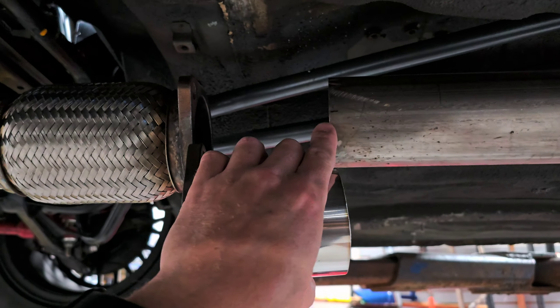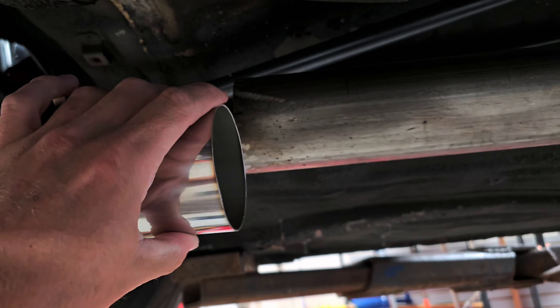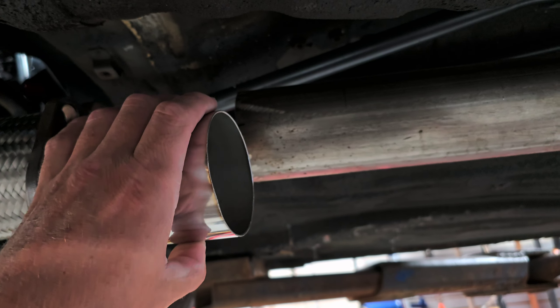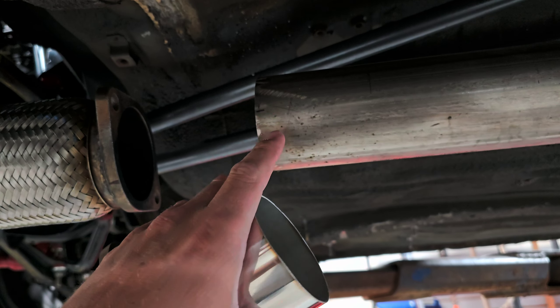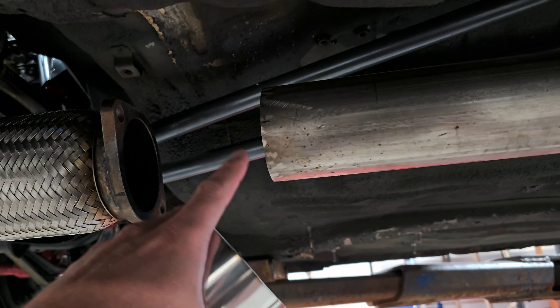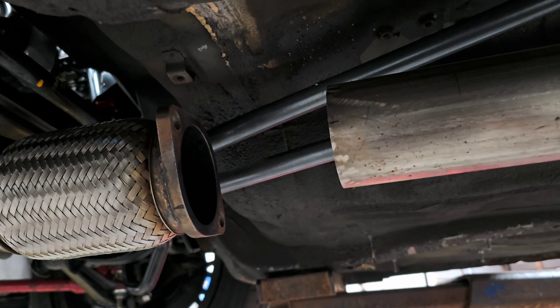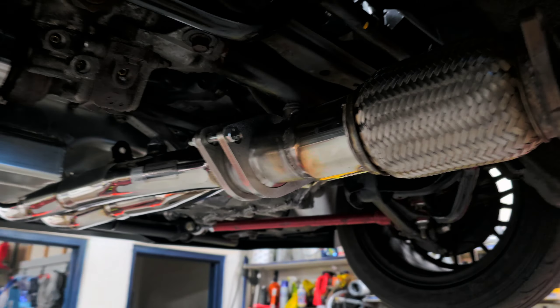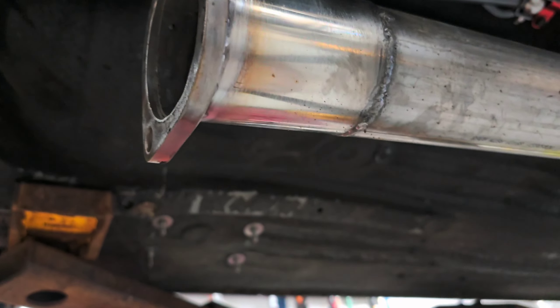I don't think I'm going to be able to TIG weld this in the car. I don't really want to drop the entire exhaust down. More than likely I'm just going to MIG it — it's going to look like shit but it'll seal. I'm not a good enough TIG welder to stand up and TIG weld around this. Got the piece welded on the bottom side — obviously the MIG welder is not the prettiest.